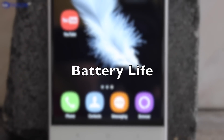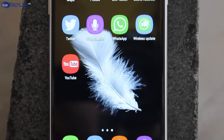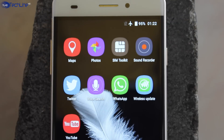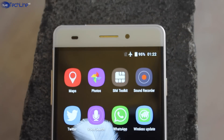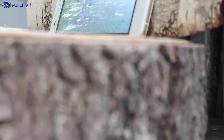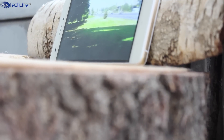In theory, the 2050mAh battery should perform well given that the phone does not have a powerful chip and does not need to push too many pixels. In reality, the Ocitel U2 will last you a full day if you are not a heavy user, and it has a decent over 4 hours of screen-on time.